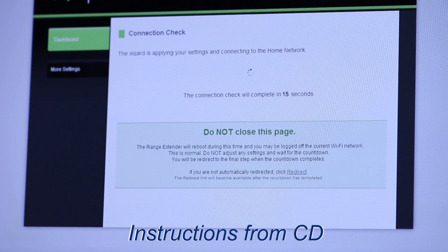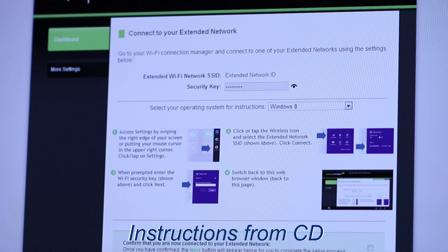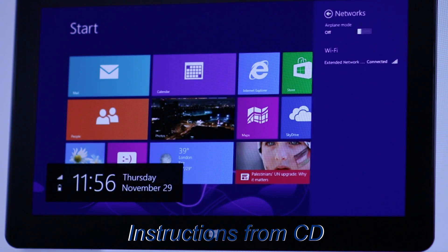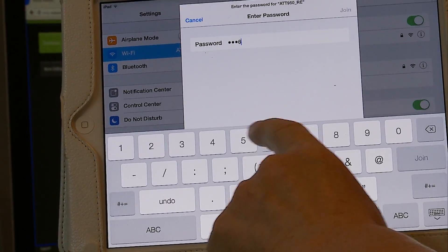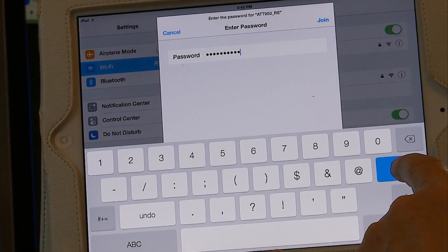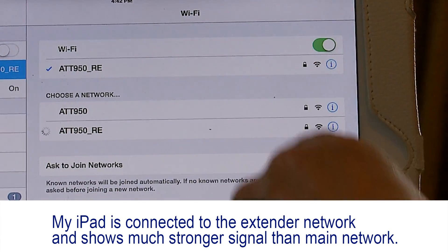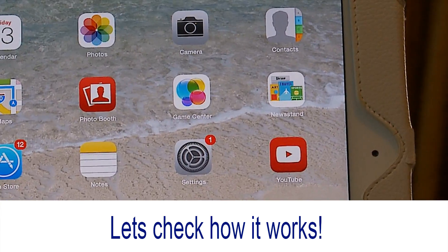The range extender will now apply your settings and reboot. This process may take up to two minutes, so please be patient. During the countdown, do not leave or refresh this page. Allow the countdown to complete and the wizard will automatically redirect you to the next step. After the countdown completes, reconnect your PC or mobile device to the new extended network by going to your device's Wi-Fi settings.